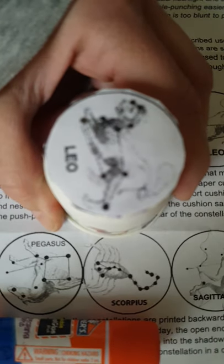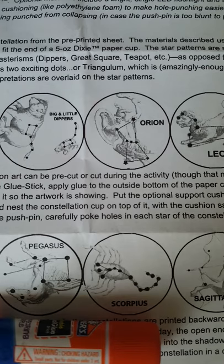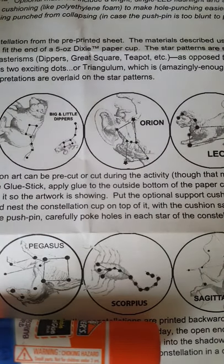After you do that, you will take your cup and find a dark wall and shine the flashlight, and you should see the constellation. You can also use sunlight if you don't have a flashlight — find a shadow, point the cup at a shadow, and put the light inside the cup like that. Okay?